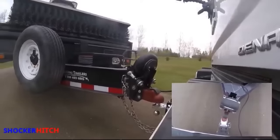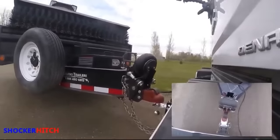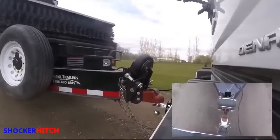The installation process is quick and easy as well. To learn more, visit ShockerHitch.com.